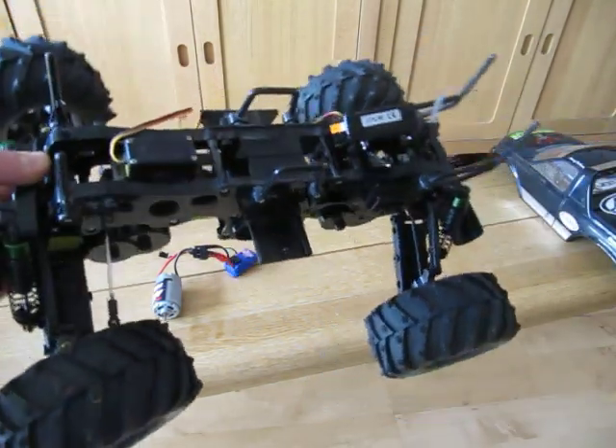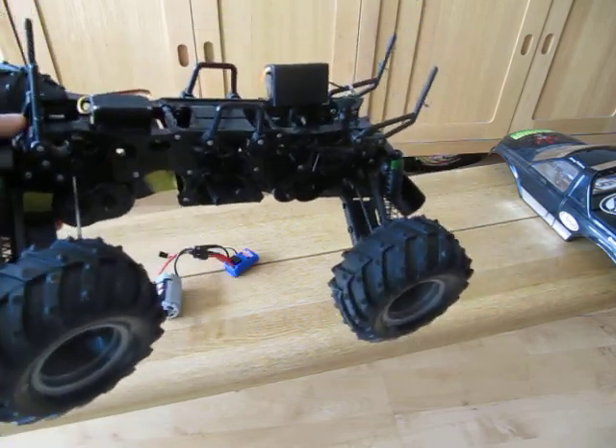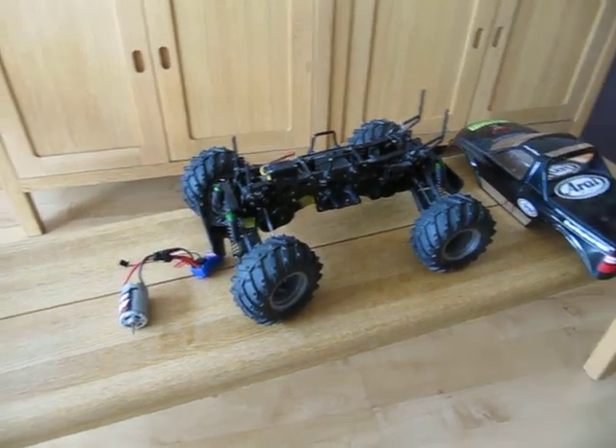I'm going to hopefully finish it today and get it up and running as two wheel drive with the 12-turn motor in it. I'll put a video up as soon as I can — thanks.